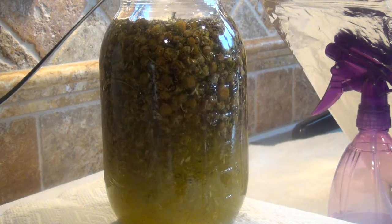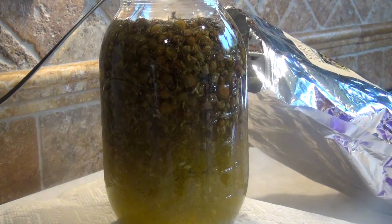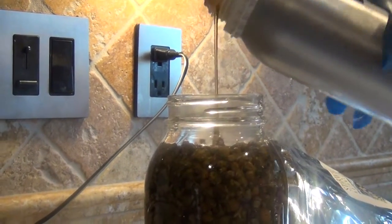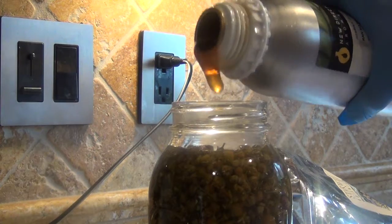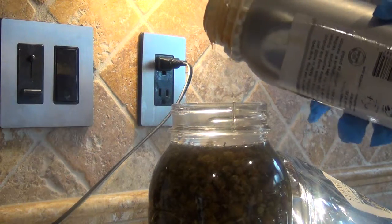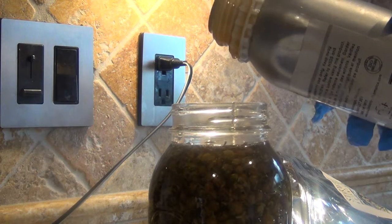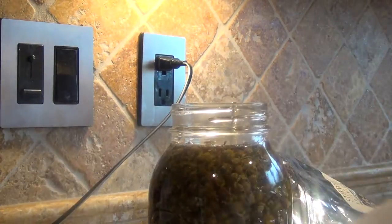25. Now I'm going to put in my ounce of vitamin E. The jar has been alcoholed. Vitamin E is very expensive, so if it's dripping you want to hold it until it finishes dripping — you don't want to waste any of this stuff. You want to make it so that it doesn't drip, otherwise you will waste it. So that's one ounce of vitamin E.